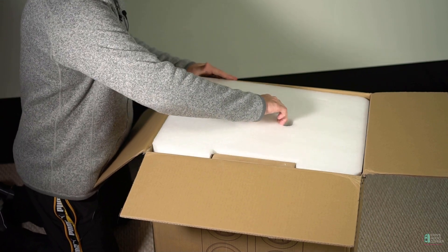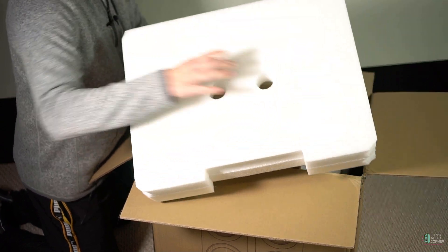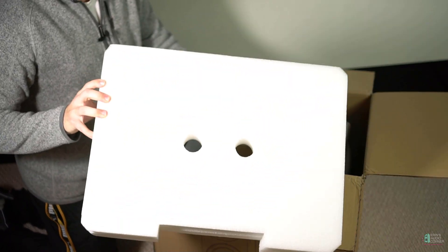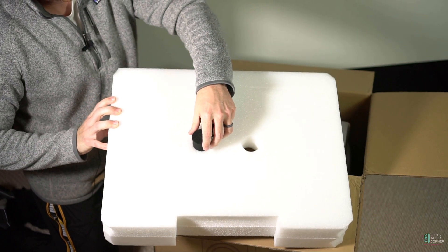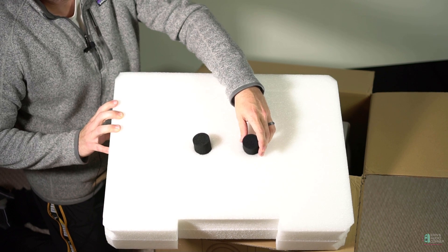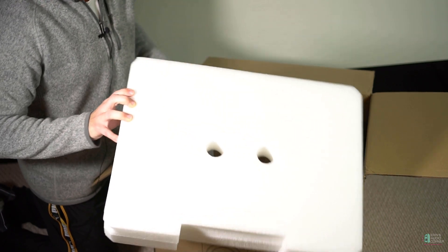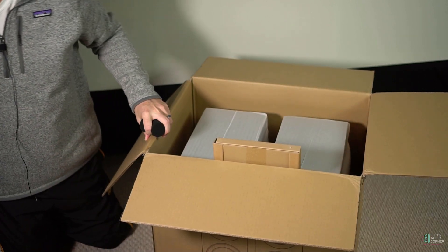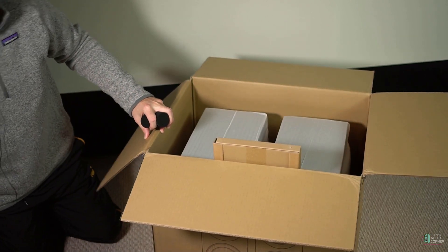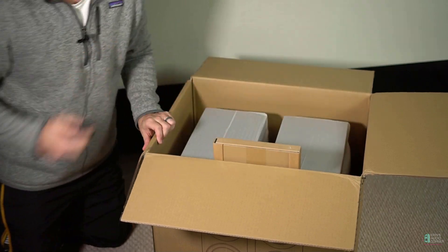Then you have this big top layer of styrofoam-type material. It's got these two holes in it where the port bungs are placed. These port bungs are just used to seal off the ports of the enclosures, so if you wanted to place them near a wall and not suffer adverse effects from the ports, you could just plug the ports up with these little foam pieces.